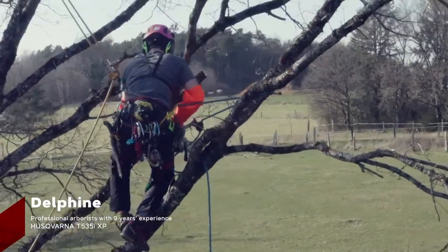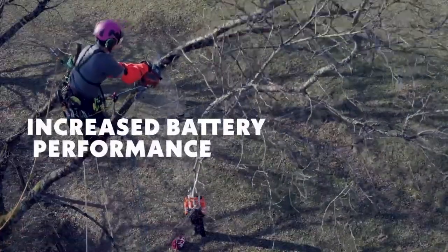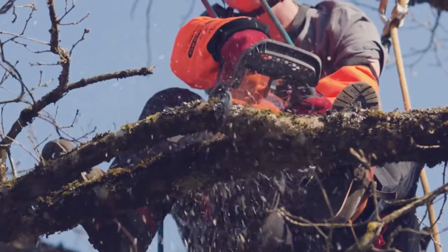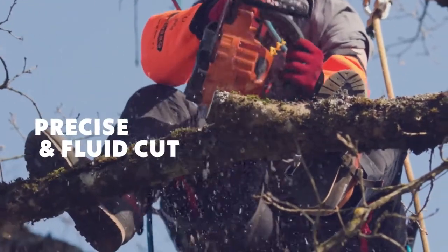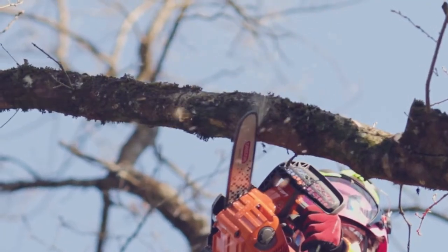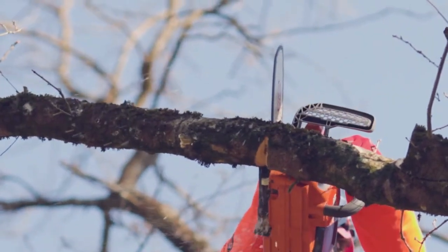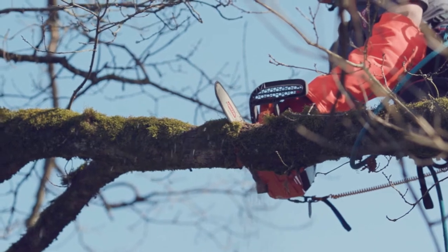SpeedCut Nano increases the battery performance of my machine and its performance is improved thanks to this impressive cutting tool. The cut is fast, precise and fluid, smooth and without bounce. I feel fully confident when I use it and at the end of the day, I am less tired.